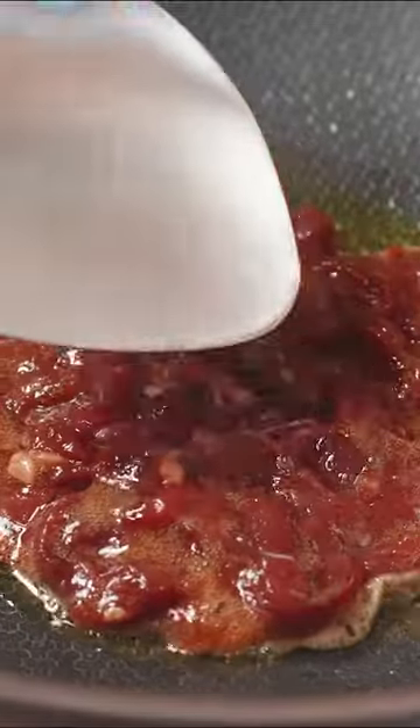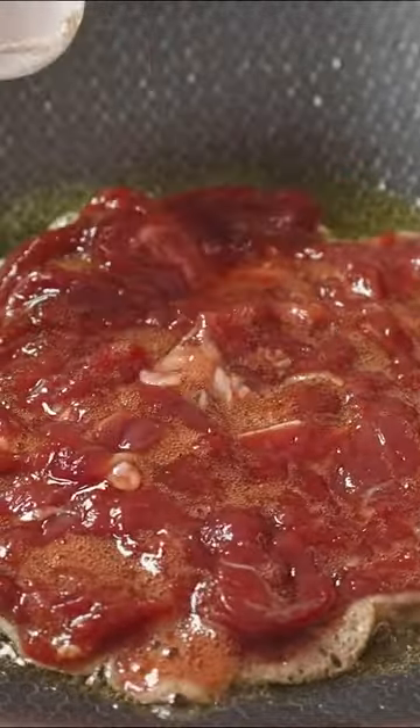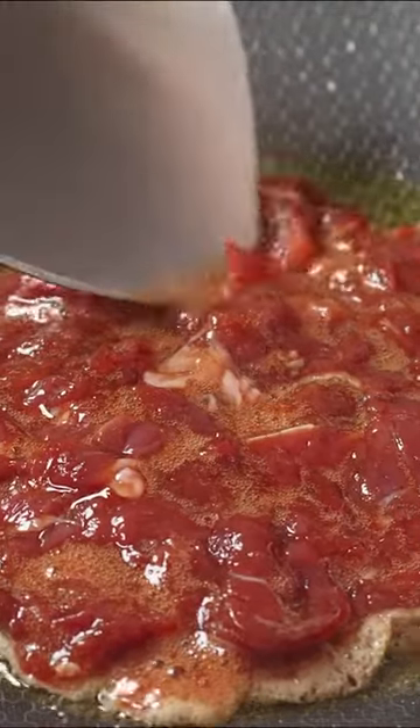Oil into your preheated wok, meat in and let it sit for a while before flipping it. You don't need to cook it until well done — just a sort of medium-rare kind of cooking here, because we're going to be placing it back in the wok on the final stir.